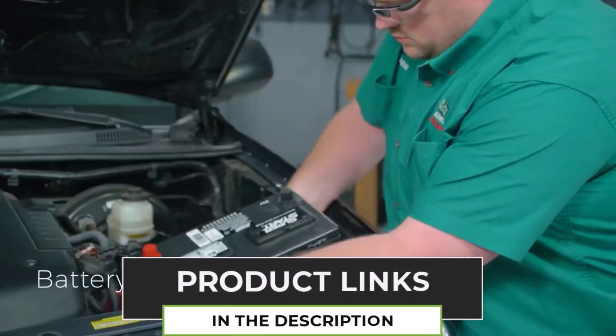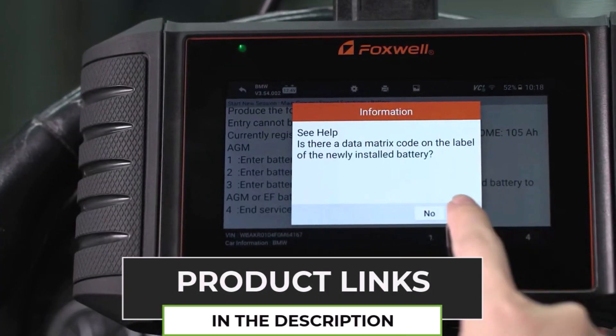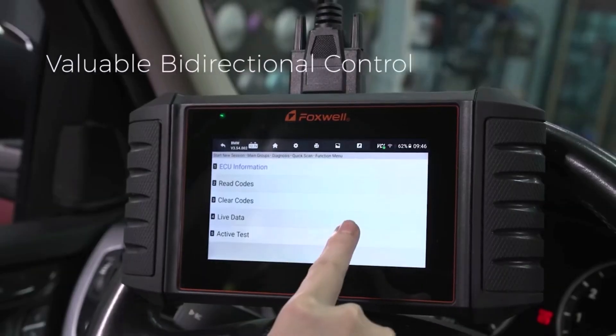With bidirectional testing, you can actively control components, making troubleshooting easier and more precise. It's easy to use, lightweight at just 1.21 kilograms, and comes with Wi-Fi connectivity for easy updates.